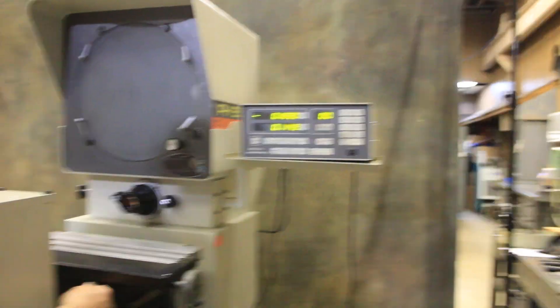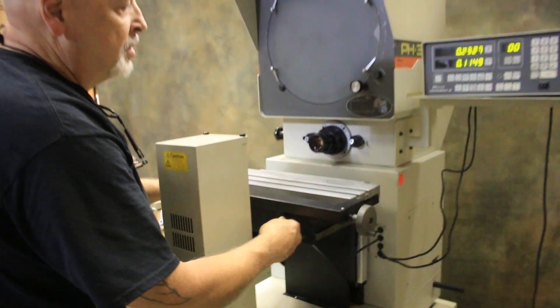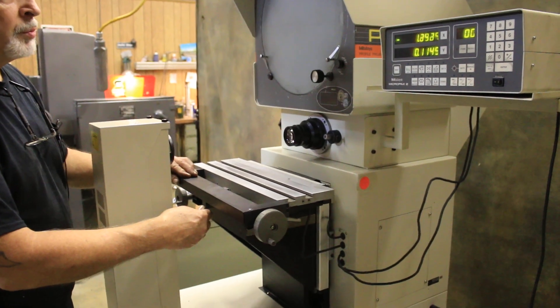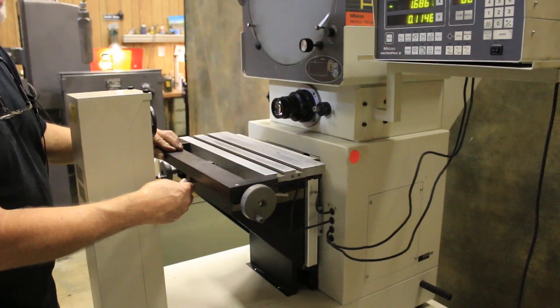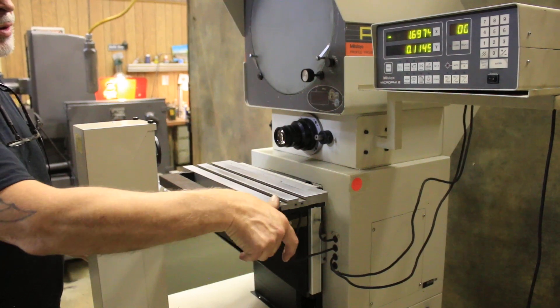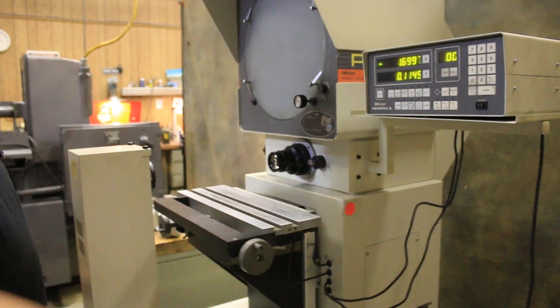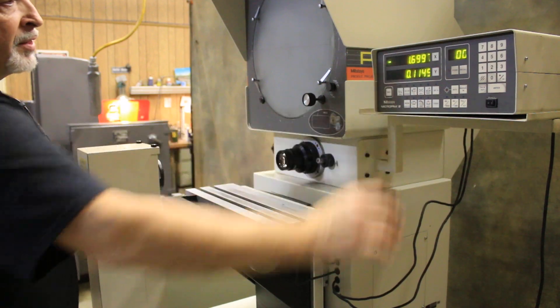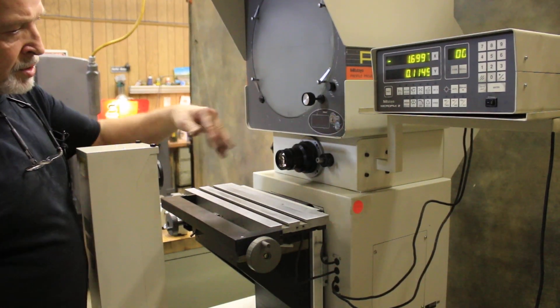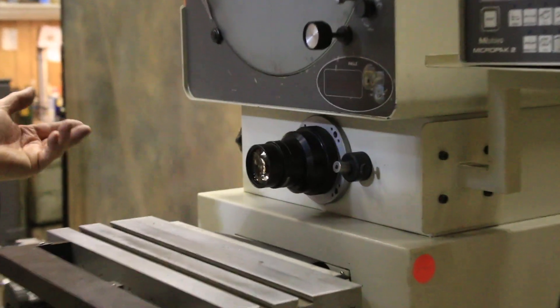This machine also has a rapid positioning feature, so you can disengage the screw and move your table back and forth to where you want it on the display, then lock it in. Then you can fine-position up to where you want to be to make your measurements. Plus there are a lot of different mathematical functions available as well.